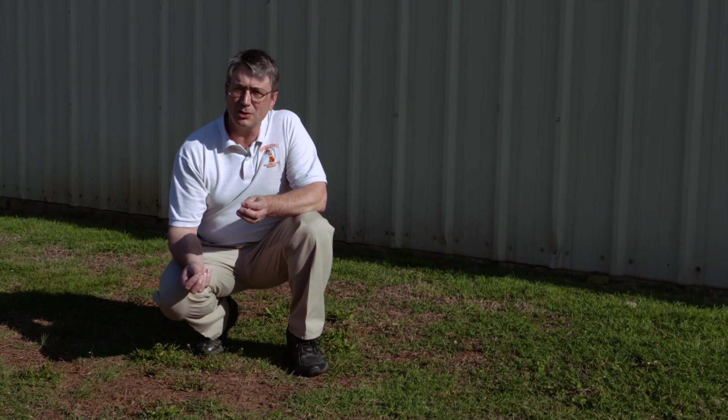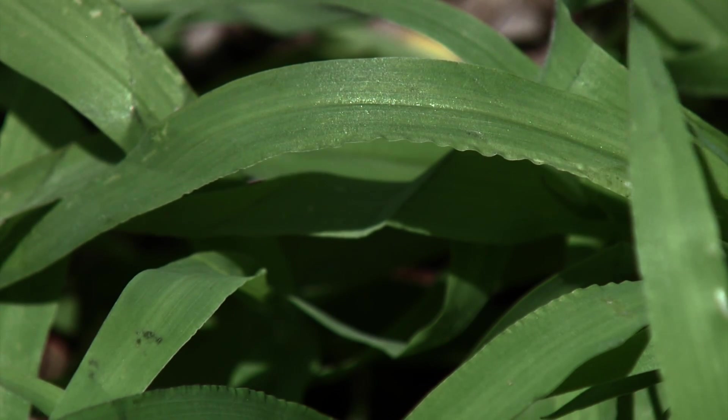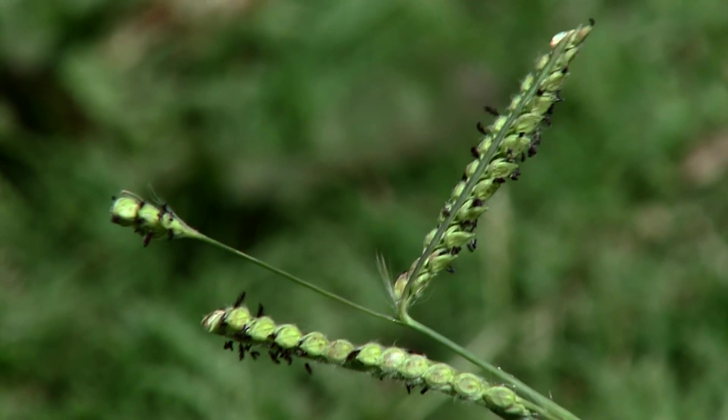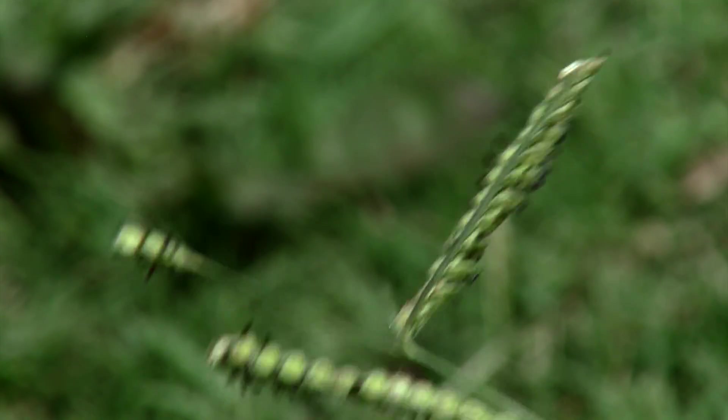Thus, if you've missed the optimum timing for the first application of what we call the split program, you can still get some measure of success for later germinating crabgrass. So in early May, consider doing a post-emergent crabgrass application to kill out the existing plants that have emerged, and then also do a pre-emergent application to guard against additional crabgrass plants arising from seed.